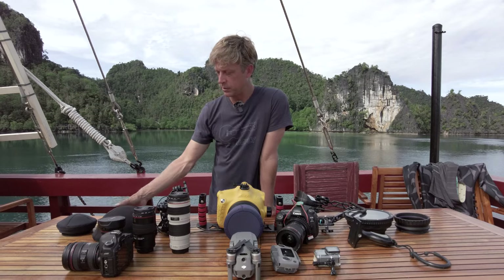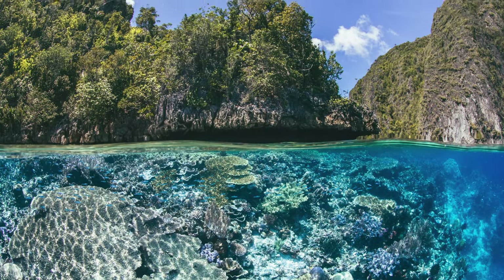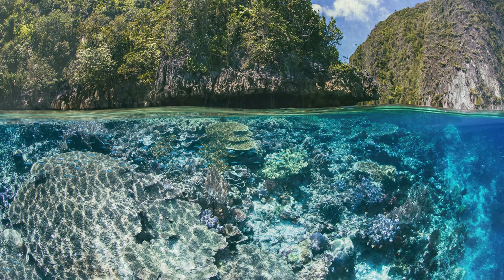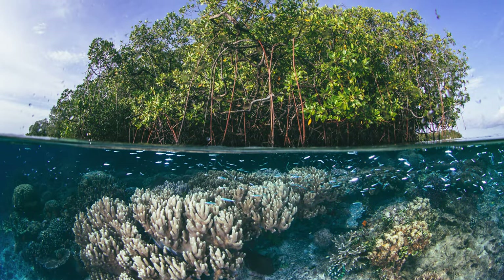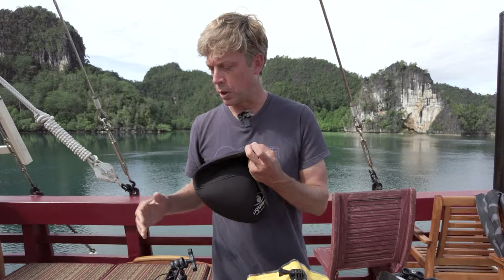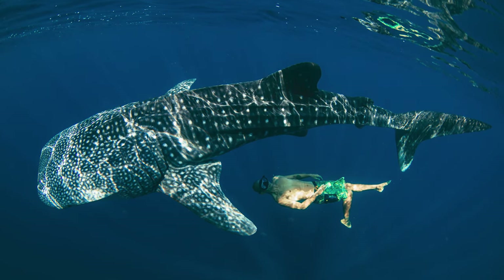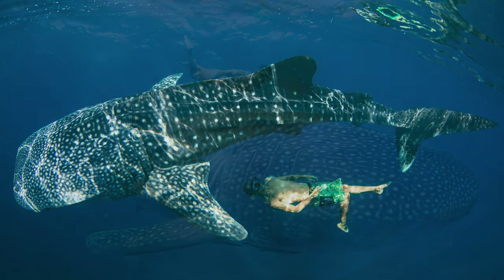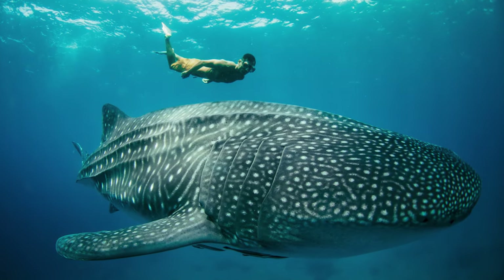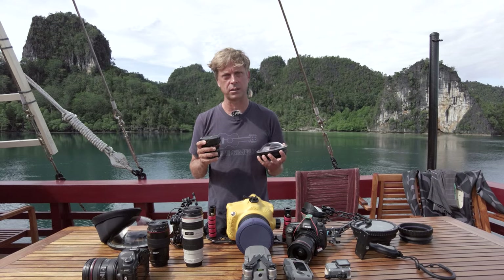At the surface I'm using this big super large dome, which is for split shots. You can't really dive with this because of the buoyancy — it's very difficult. I usually rig this with the 8-15mm fisheye, which I love, or the 16-35. For deeper diving and super-wide reef shots with large animals like whale sharks or actual whales, I use the 8-15mm fisheye. Getting very close to the subject can make the water look almost like it's not there — amazingly clear shots underwater.